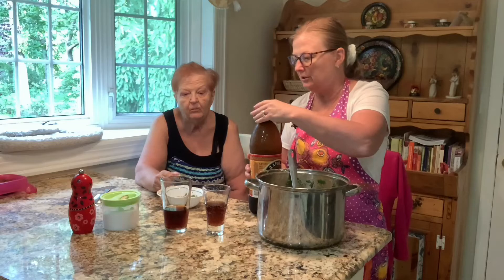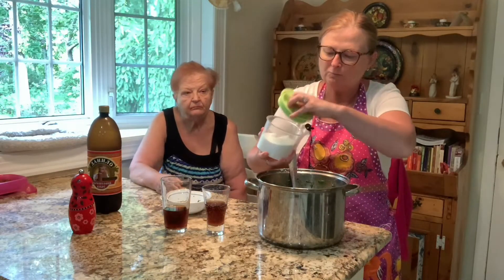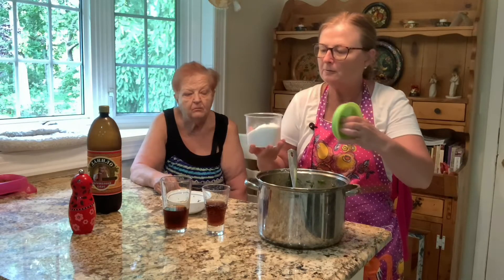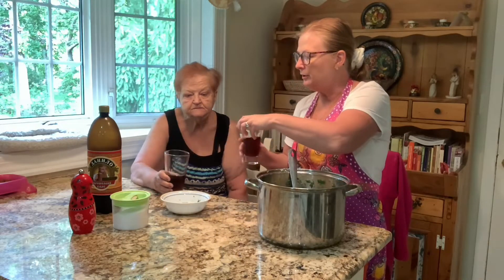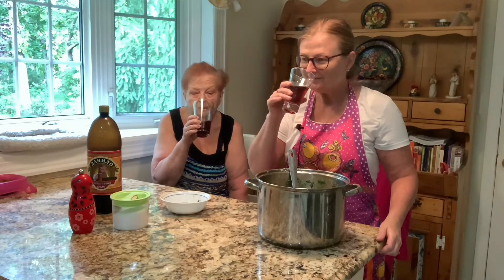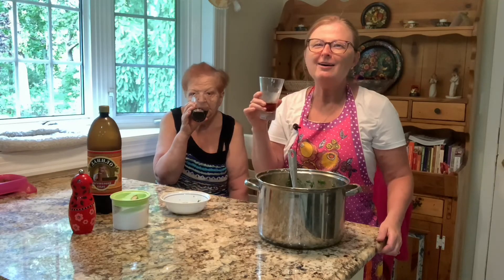Mom says just a little bit more salt. To your health, to okroshka, to good kvass — heaven!